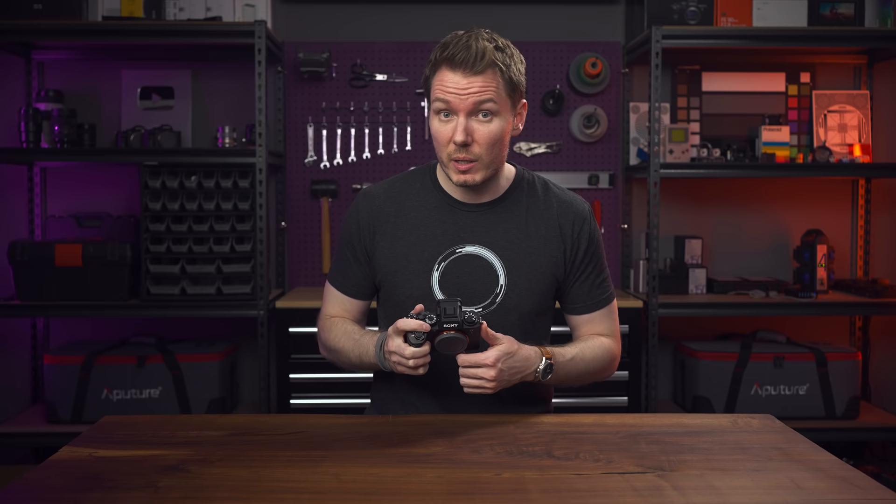This is the Sony Alpha 1, and on paper this camera is flat out ridiculous. But usually when a camera claims it can do everything, there's often some noteworthy caveats. So today we're going to put it through some tests to see if we can find those weaknesses. Let's get Undone.